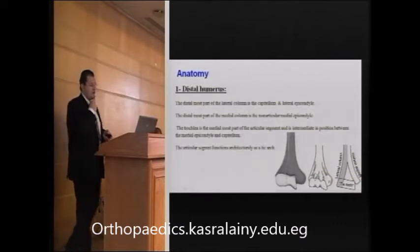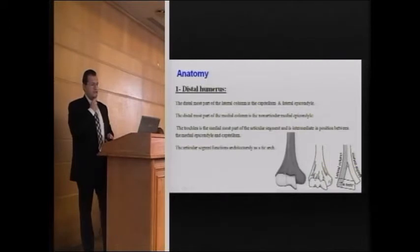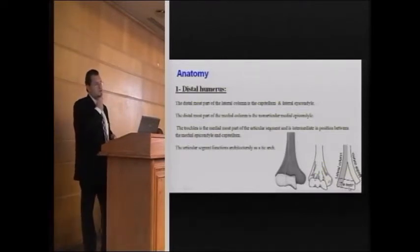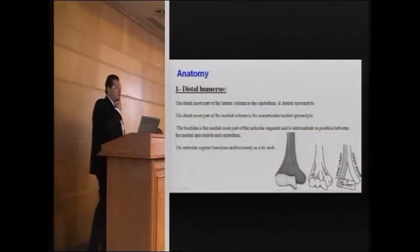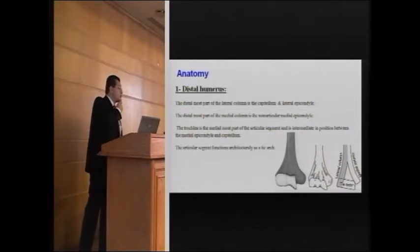The anatomy of the distal humerus is based on three pillars: the lateral column, which is the lateral supracondylar ridge; the medial column going down to the medial epicondylar ridge; and between those is a tie arch, where your trochlea and most of your capitulum stand. Between them are two narrow fossae — posteriorly the olecranon fossa, and anteriorly the coronoid and radial fossae, accommodating the coronoid process and the radial head respectively.